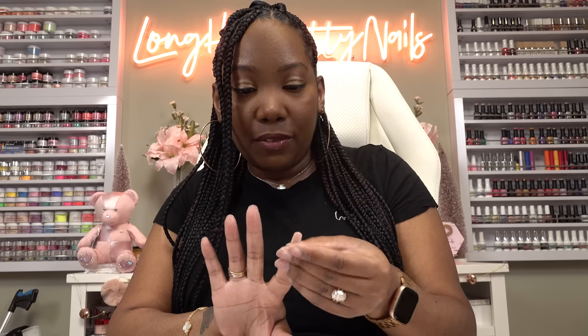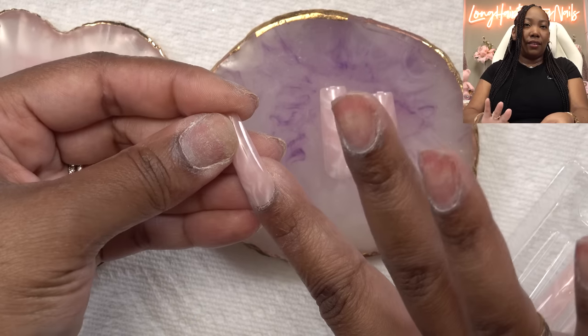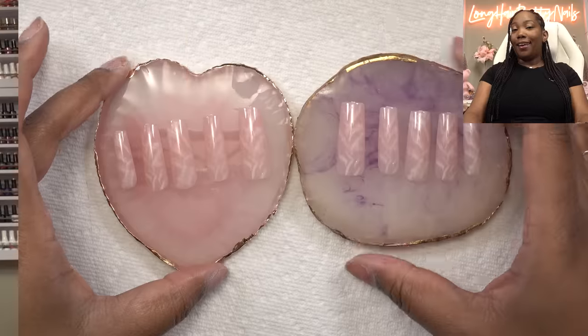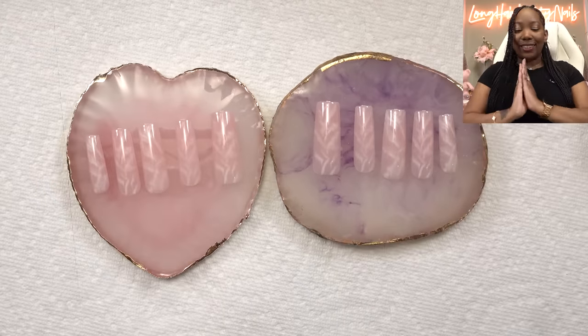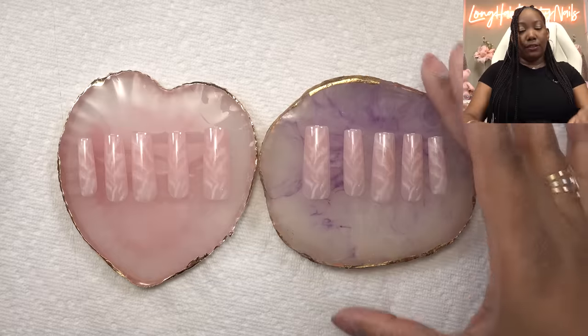That one was a seven. My goal with these — because they have this kind of translucent type base — I want to make them look not as pressed-on as possible if that makes sense. After going through all the sizes, there are two of each size, so that does help.